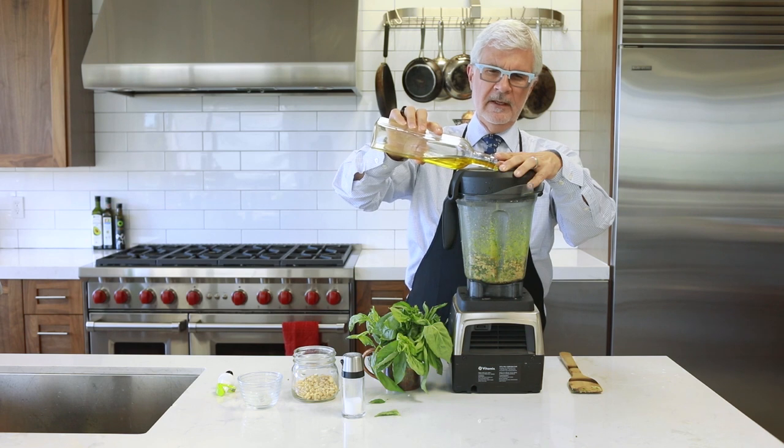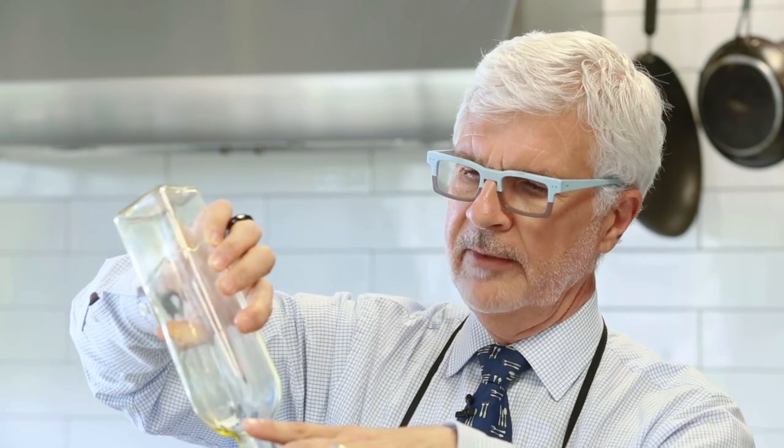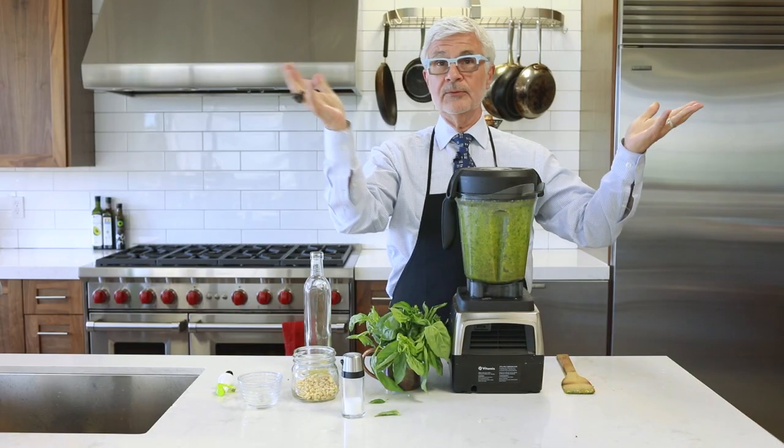Don't be shy with the olive oil. As the olive oil goes in, it's going to get creamier and creamier. Turn it on low and get the olive oil in, and when you're happy with the consistency, you're done. It's really that easy.